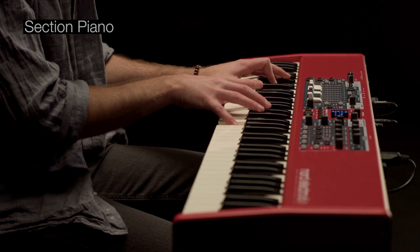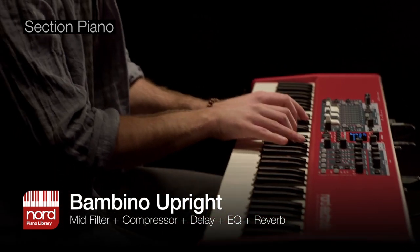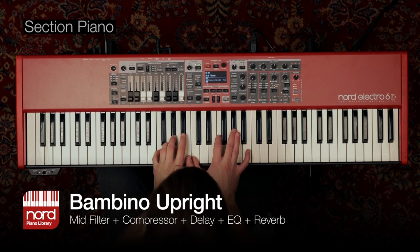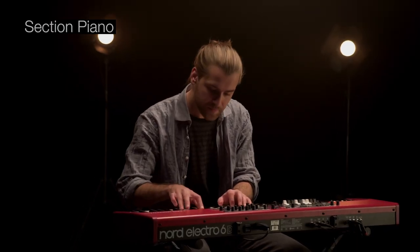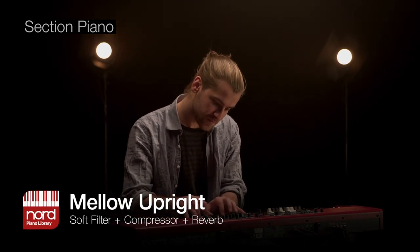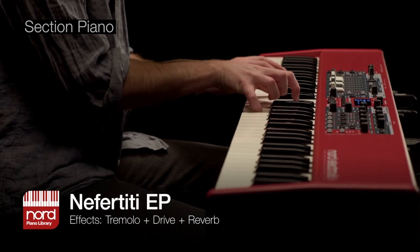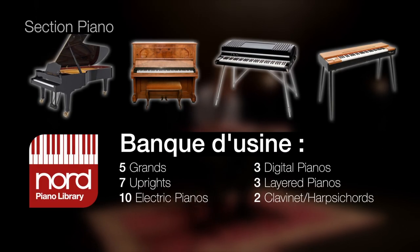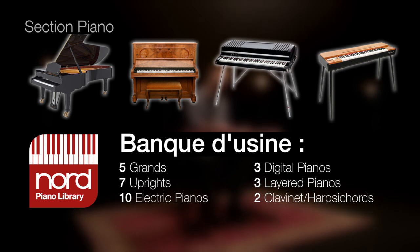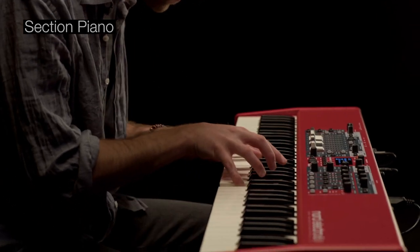La section Piano propose une large sélection de pianos acoustiques, électriques et numériques issus de la bibliothèque exclusive d'échantillons de piano Nord, une polyphonie étendue et de nouveaux filtres créatifs dédiés. La banque d'usine inclut les tout derniers échantillons de pianos à queue, de pianos droits, de pianos numériques, de clavinets et de clavecins issus de la bibliothèque exclusive Nord, tous soigneusement sélectionnés pour leur caractère unique.